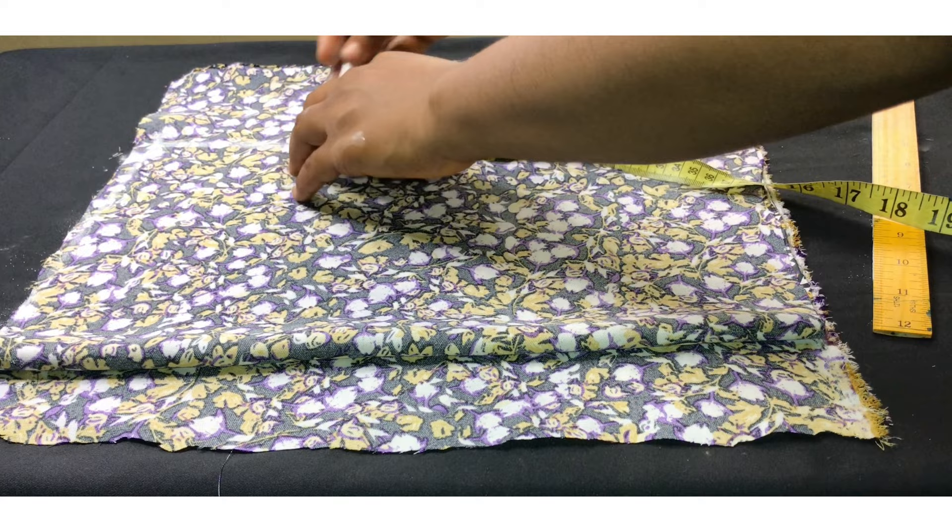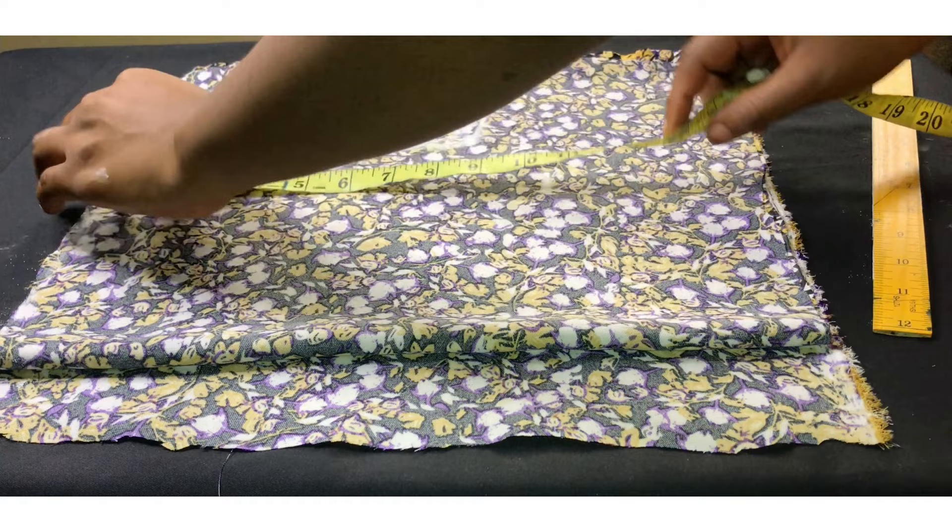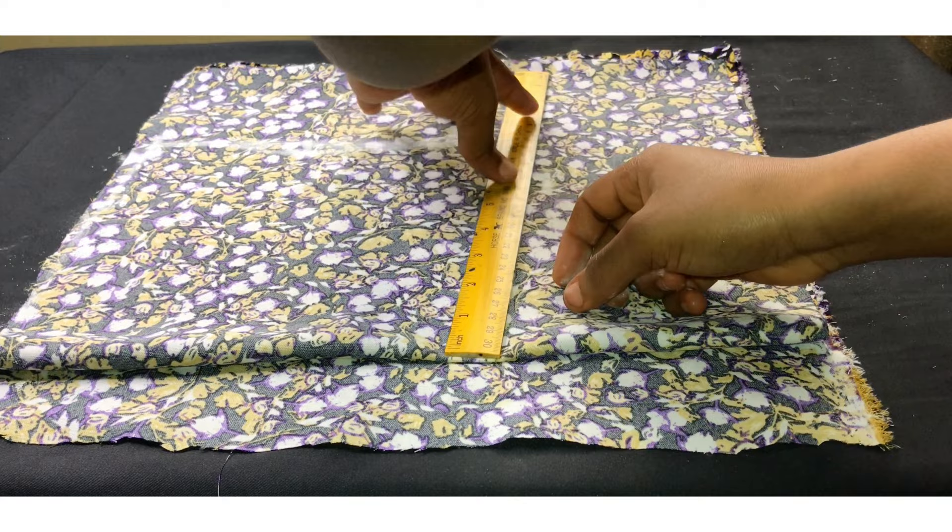My armhole divided by two gives me 4 inches. I'm going to go in by an inch there and connect the line to it. From my shoulder to my bust is 10 inches, and from my bust to my waist is 14 inches. I'm going to roll a straight line there.